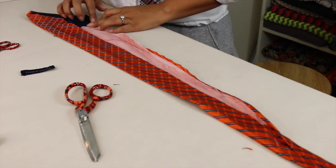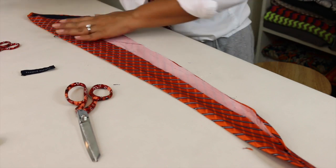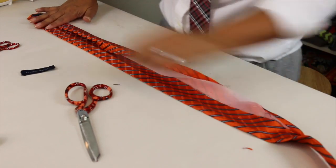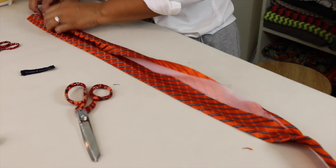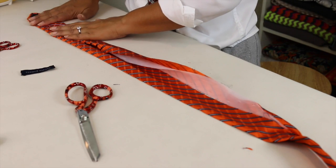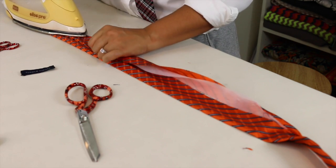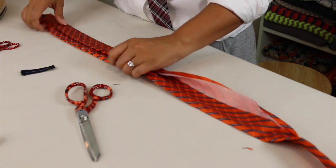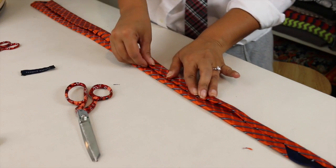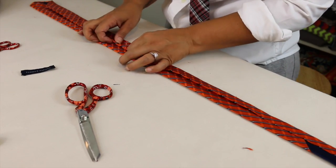Now we're going to press out the other side. You're going to fold, and then fold over again. You want to try and get that fold in the center as best as you can. Give it a press. You can feel the form on the other side. Once you have it in place, you can use some pins. Let me go grab a pin or two.